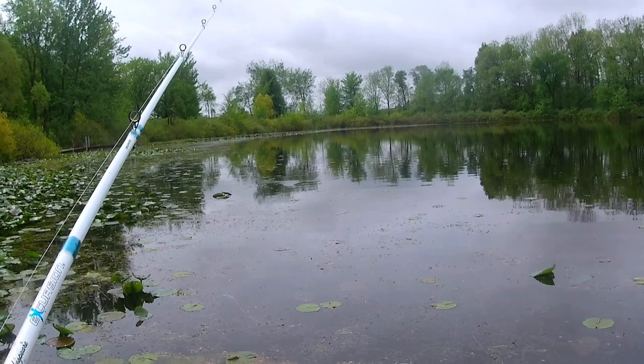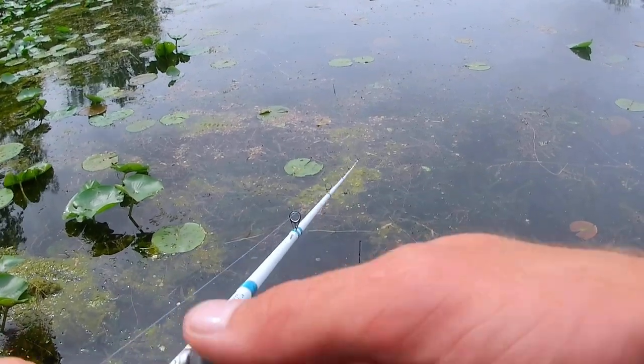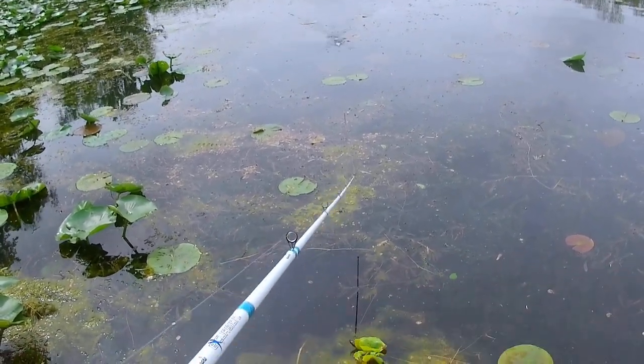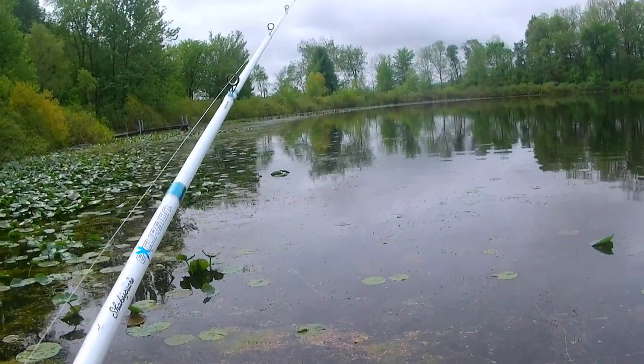Every once in a while I'll try putting my rod tip low toward the water, keeping my line tight and twitching it like I would in open water. Sometimes that works, but most of the time I go with the slow technique. It doesn't hurt to vary it up and see if the fish respond better to a different approach.